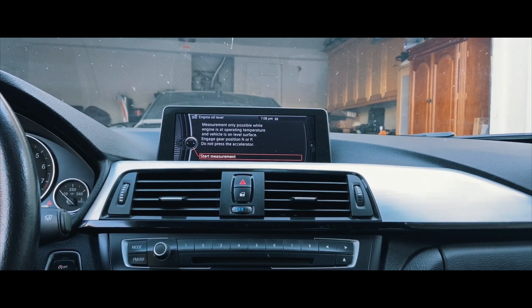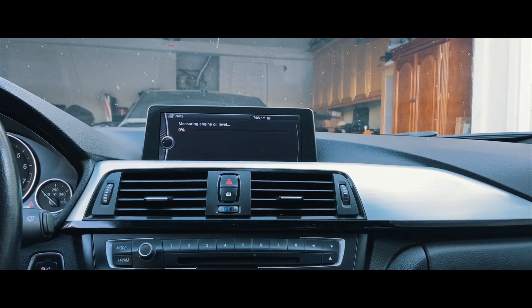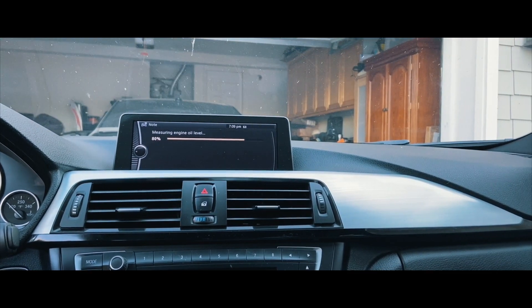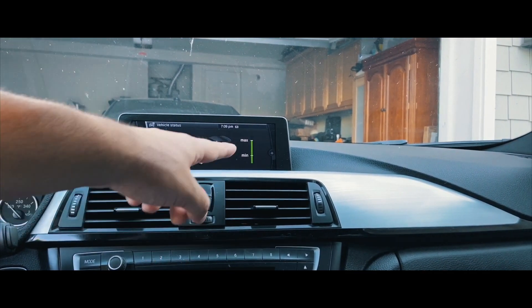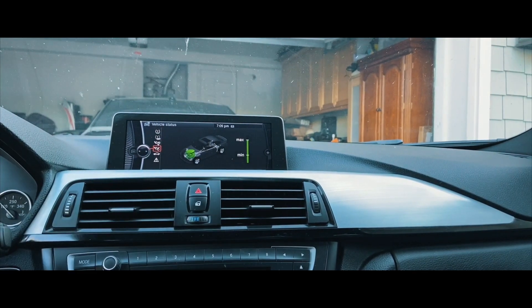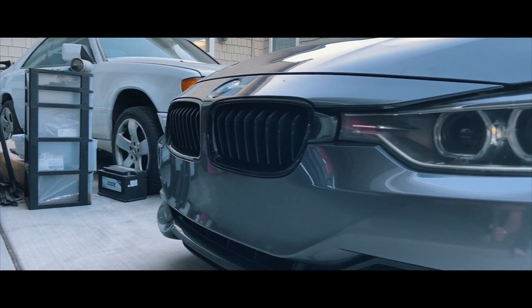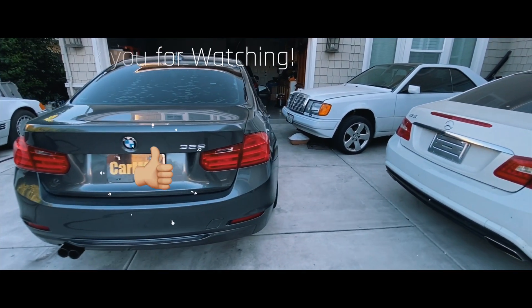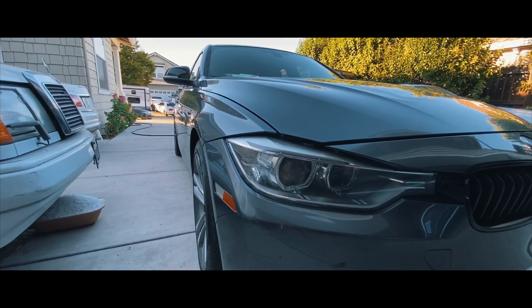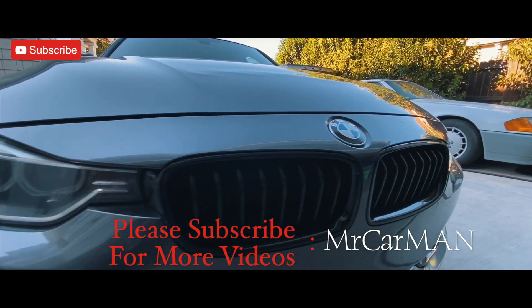The last thing left to do is check your engine oil level. Since the F30s don't have oil dipsticks, you have to go inside the car, use your iDrive, and check the oil level there. We've added the correct amount, and that's it — that's how quick and easy it is to change the engine oil and oil filter on a BMW F30. If you enjoyed this video and want to see more F30 content, please subscribe to the channel. I'll catch you guys soon — thank you.